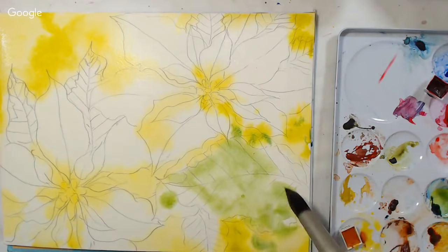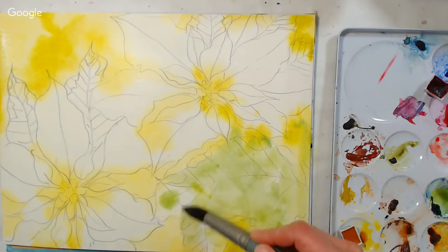Someone asked: did Lindsay wet the paper before she started painting? Yes — you want to wet it so that you've got a nice uniform sheen all over it.